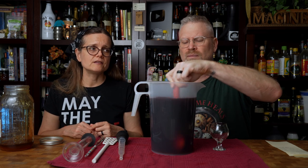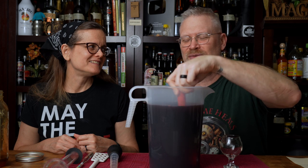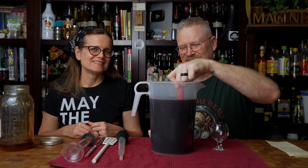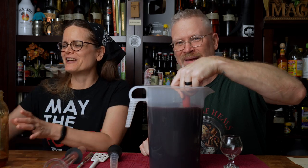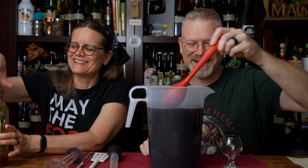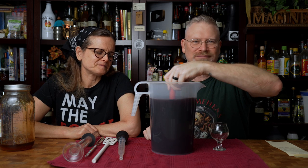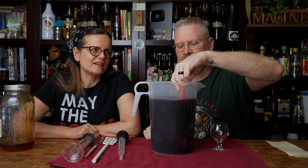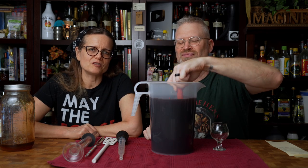Orange blossom would be great — by the way, orange blossom is also known as Florida wildflower. We were noticing earlier we had some orange blossom and some wildflower — both crystallized — and I was like, gotta mix them together. We don't generally mix honeys unless it's just for use around the house. When we're brewing, we try to keep them as pure as possible. Normally our excess honey gets moved over to our tea station so we can use it to sweeten our tea.